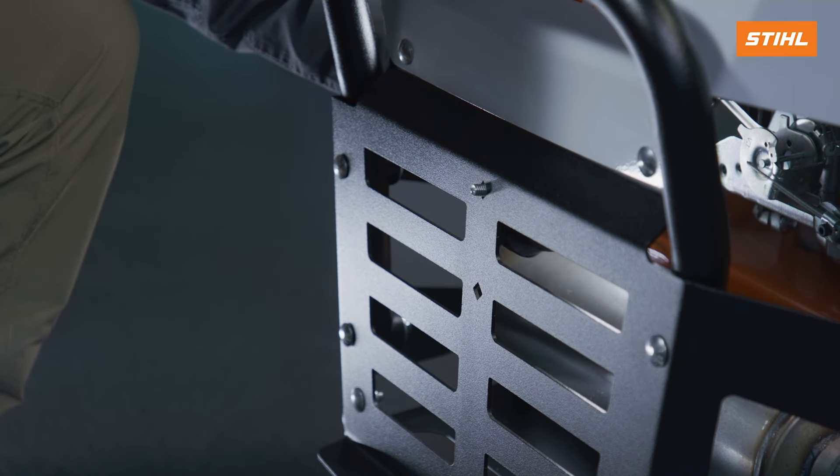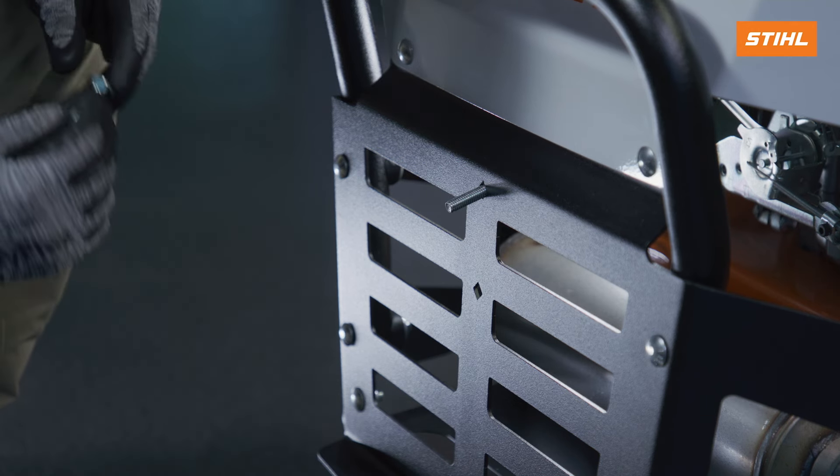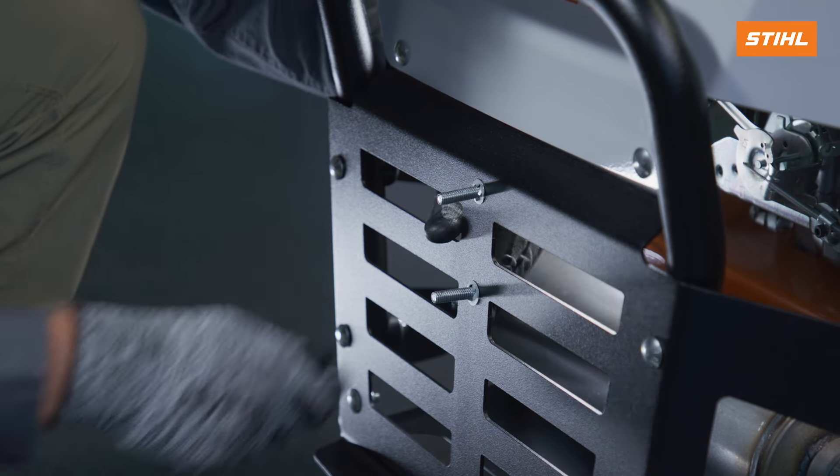Inside of the bumper, install the carriage bolts through the middle holes. Finally, install the push nuts with a half-inch-deep well socket.